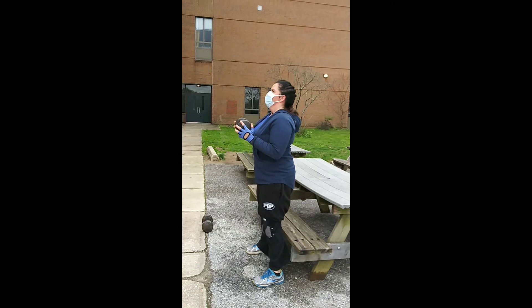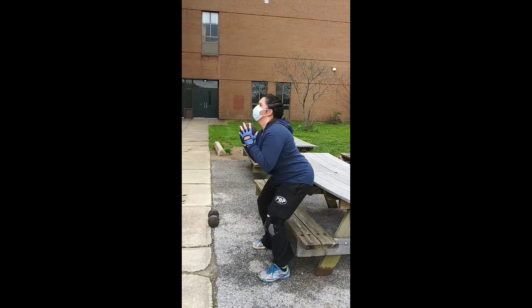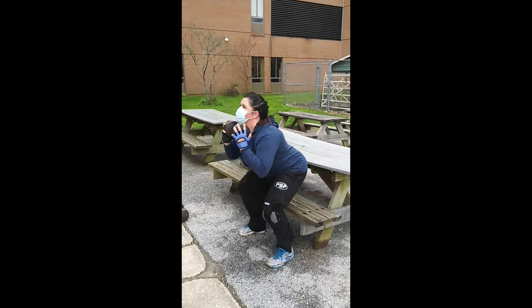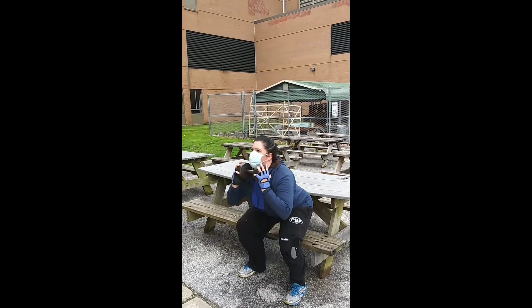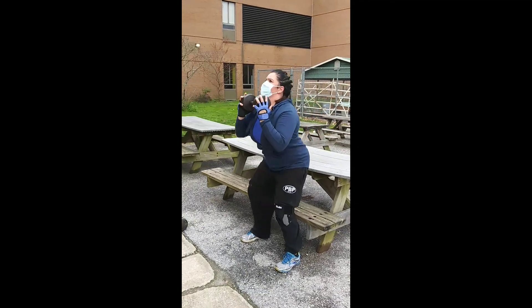These are squatting goals. She's using the bench as a guideline, as a mark. It's almost like sitting down in a chair — she's floating back up, holding the weight near the chest for stabilization. 10 seconds, Em. There you go. Stay the course. Maintain.